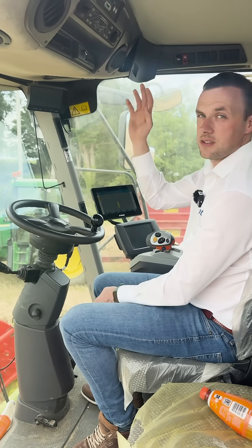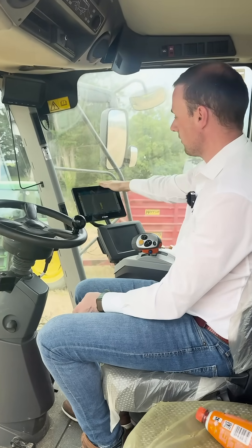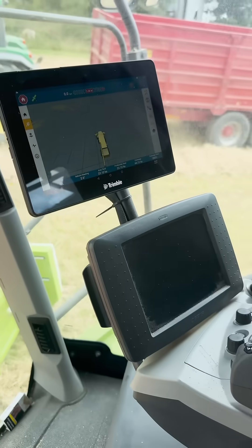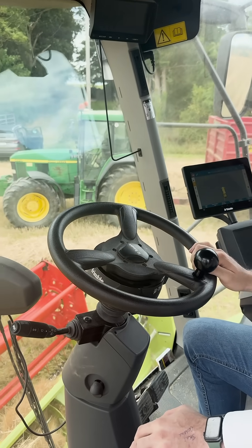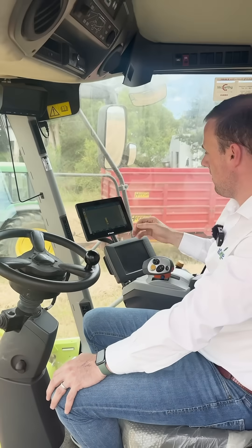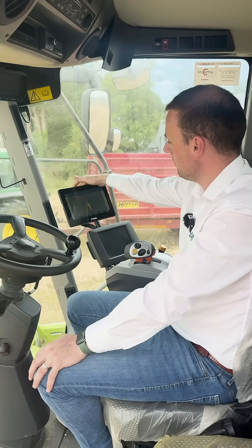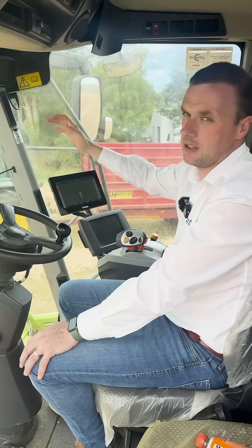That cable is ran up to the receiver on the roof, and there's also a cable from the receiver running into the back of our screen here. It's very easy to bolt the lights of the steering motor on and off — you could swap this across to another tractor within 10 minutes. Our screen has power cables ran to the battery of the combine and is mounted with a ram mount, so to swap it across it's only plug out your power cable and unscrew the ram mount.